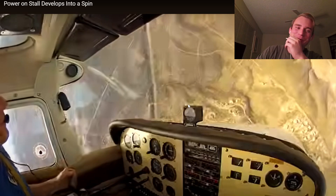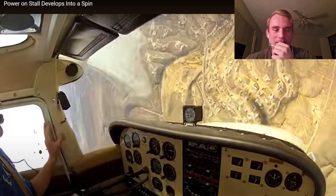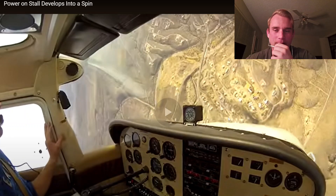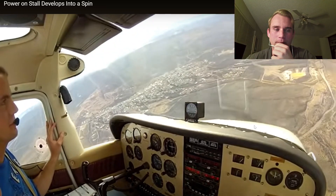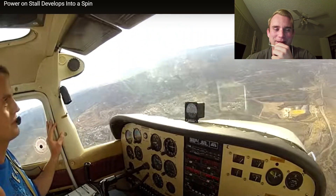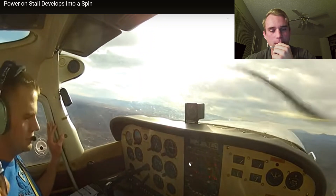That instructor would let it escalate a little bit, and then probably tells the student to take his hands off at this point. Beautiful recovery, smooth recovery. He's smiling because he's living to see another day. Full power in there.